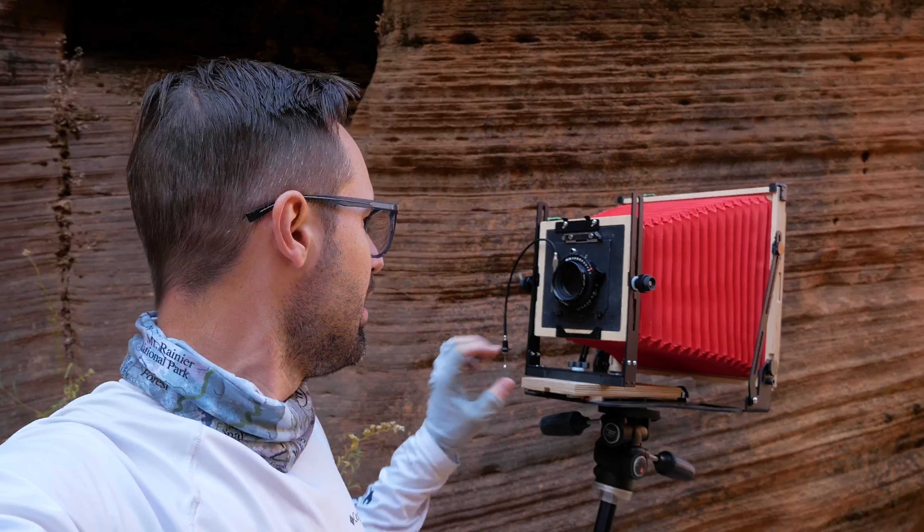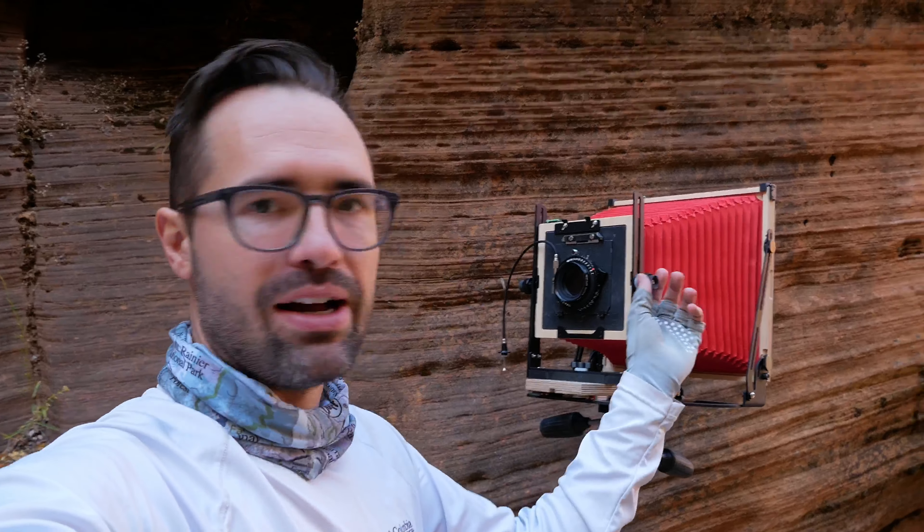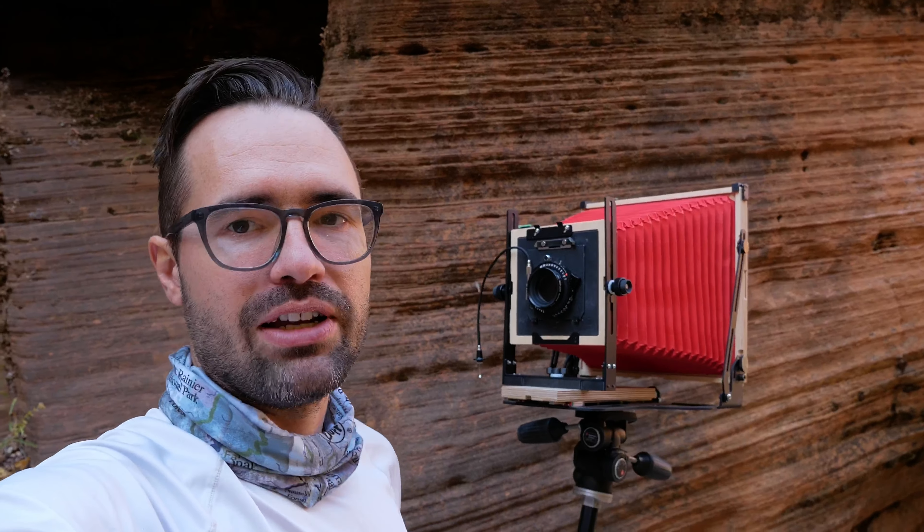It's a lot easier to focus and they've separated out the front standard movements, which is really nice. Anyway, looking forward to shooting a bunch more film this week in Zion.